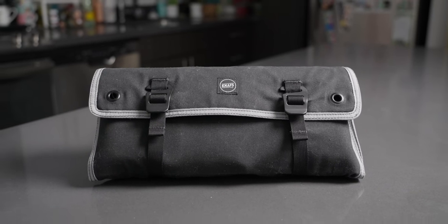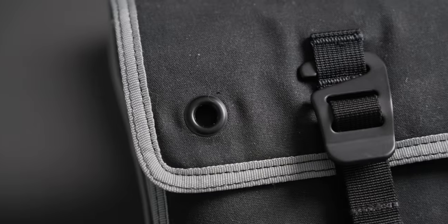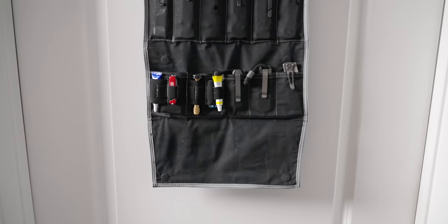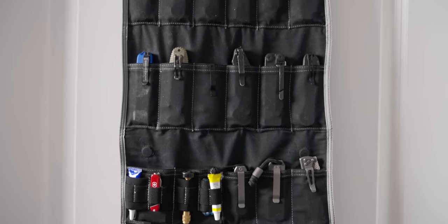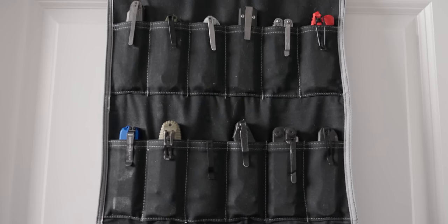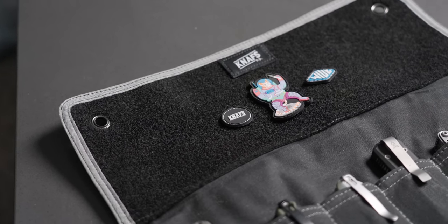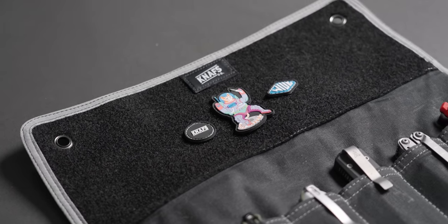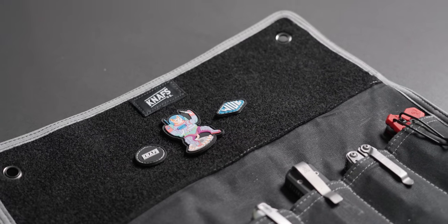When it comes to display, the NAFS Burrito Grande has two nice grommets up top. You could do fixture points on a wall or hang it off a door, allowing you to display your knife collection so you can select what to carry that day. As a final touch, I also love the placement where you can put ranger patches to customize and personalize your tool roll.